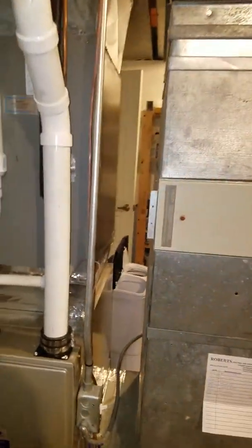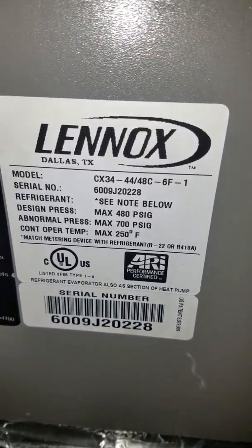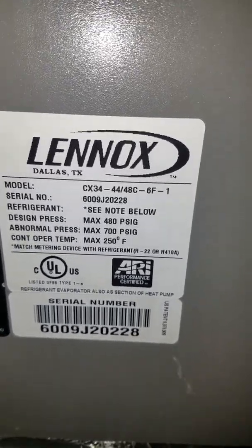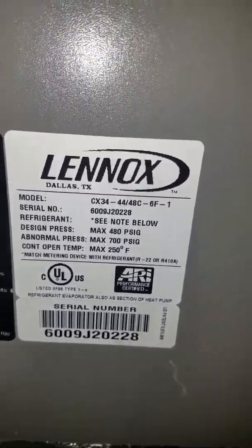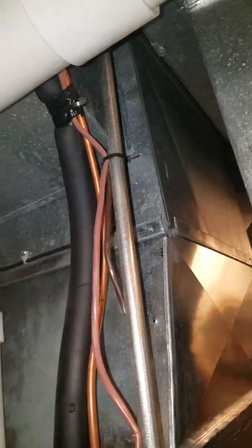We know that we're keeping the furnace. It's a brand new furnace and we need to match this furnace. Here is your coil number — it's a four-ton coil, basically a Lennox coil.